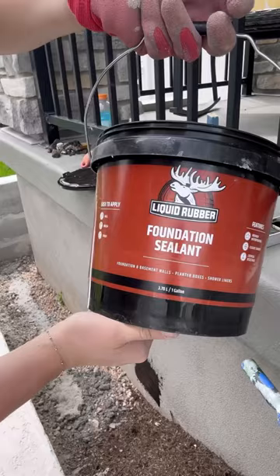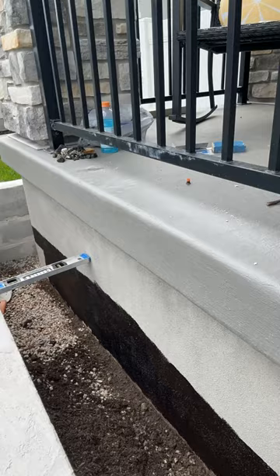Then I painted liquid rubber on the foundation of our house on the other side of the planters to help with moisture control. After that was finished, I painted the planters with black masonry paint.